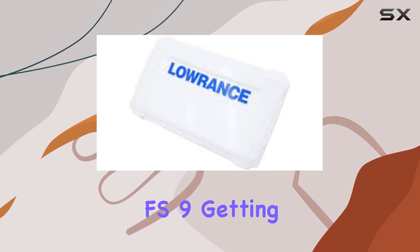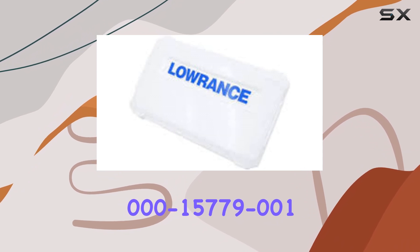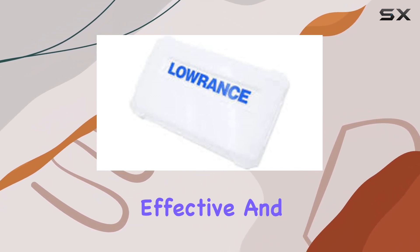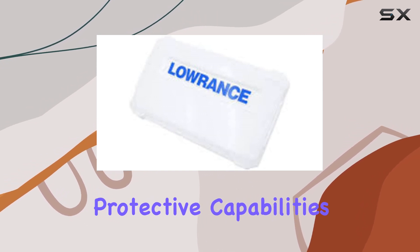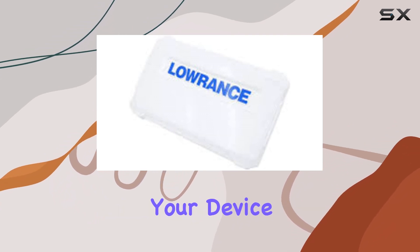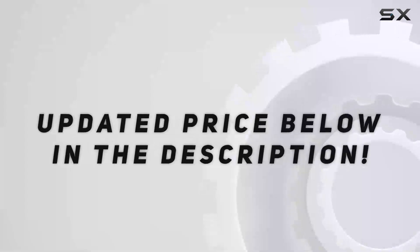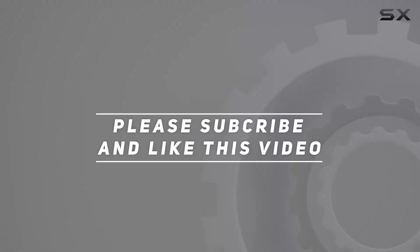To sum it up, if you own an Elite FS9, getting the Lowrance 000-15779-001 Suncover is a no-brainer. It's simple, effective, and designed with the user's needs in mind. The protective capabilities, coupled with its design and material, make it an indispensable accessory. Protecting your device means ensuring it lasts through many fishing trips. Check out the video description for an updated price, and thank you for watching.